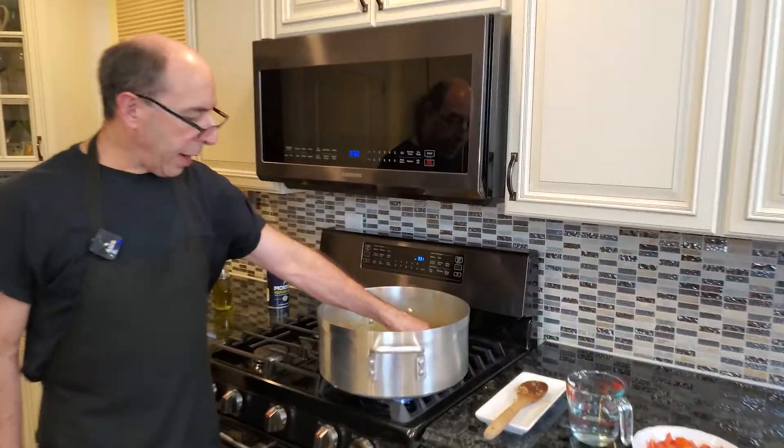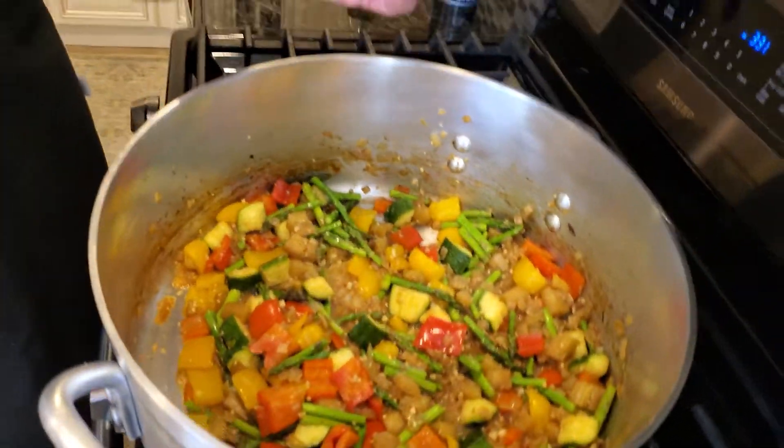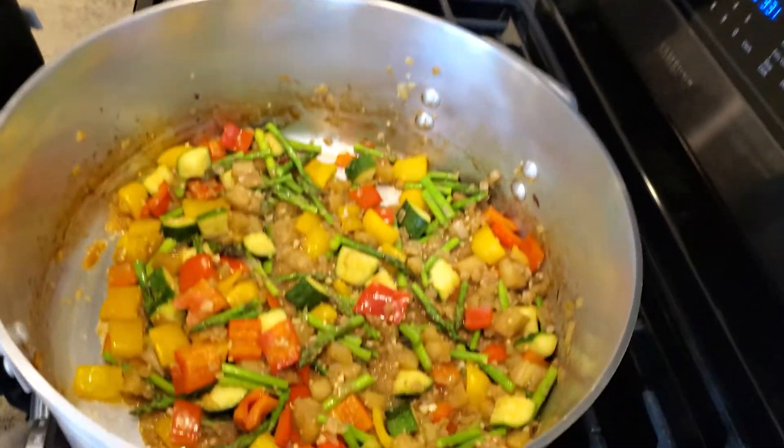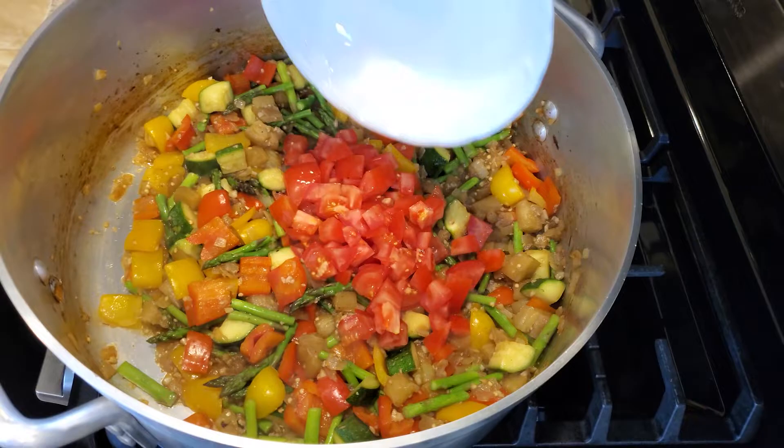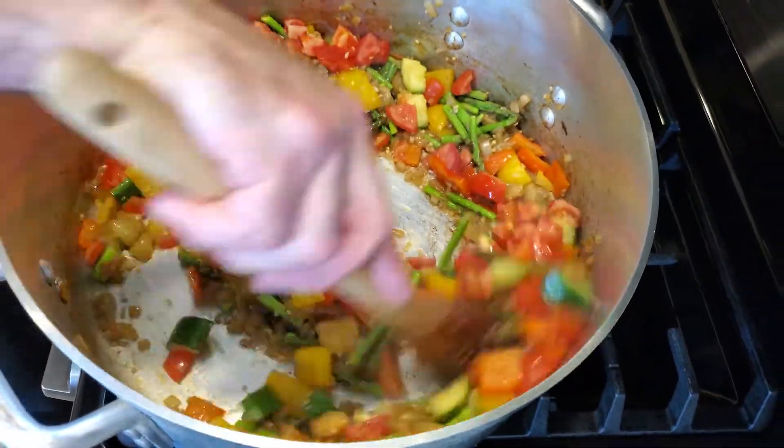We're using pencil asparagus, which is very, very thin asparagus, so it cooks rather quickly. After this has been cooking for about a minute, minute and a half, we're going to add some tomatoes and let this cook for about another minute, minute and a half.